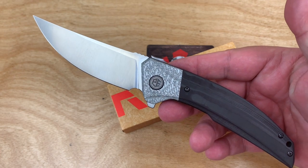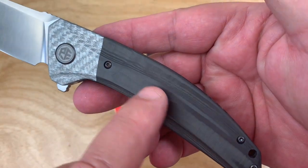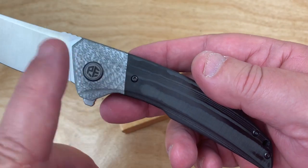K110 — Böhler K110 blade steel, carbon fiber handles. We will disassemble this, so we'll be able to see the backside of that carbon fiber.